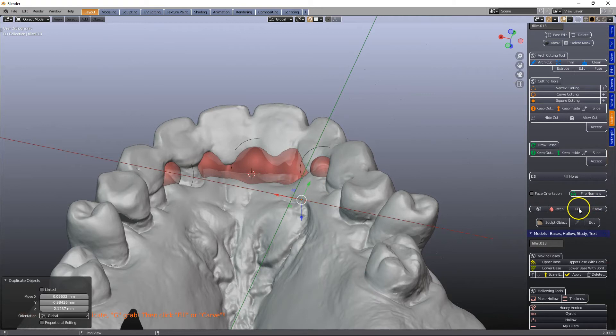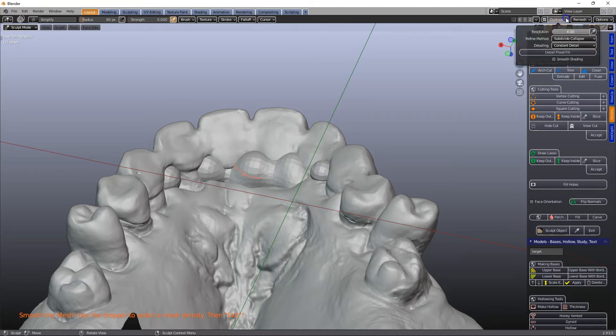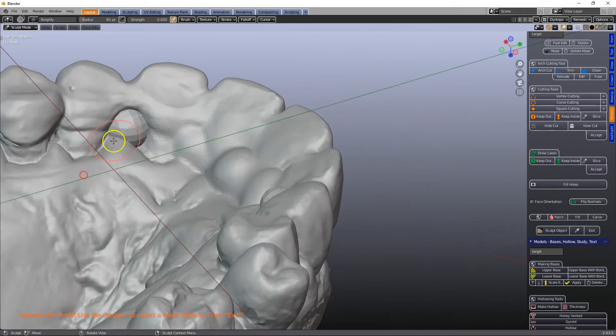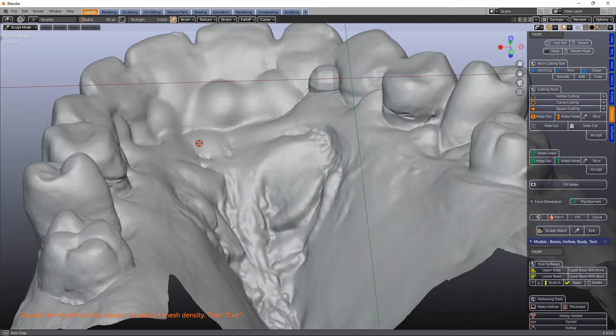Hit the fill button, go to Sculpt Objects. I'll put this a little bit less, maybe on two, and we'll just give it a quick smooth over like that. That's perfect.